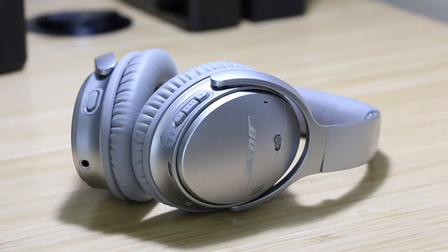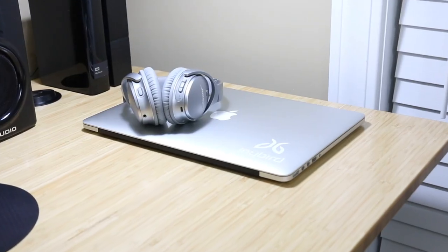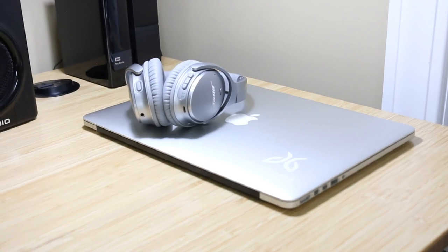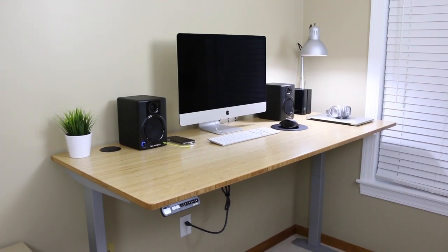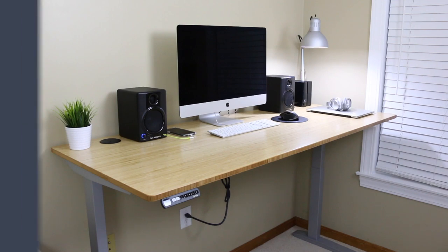Two other things that are almost always on my desk when I'm home are my Bose QC35 II headphones, which I use for listening to music, and my 15-inch MacBook Pro, which I take to college. So that concludes my desk setup tour for 2018, and as always, thank you so much for taking the time to watch this video, and I'll see you in the next one.